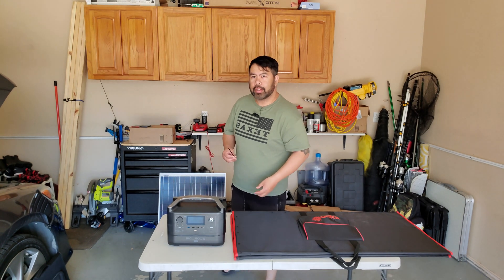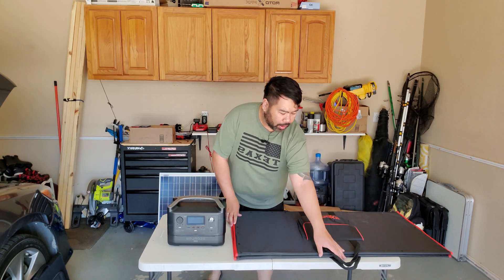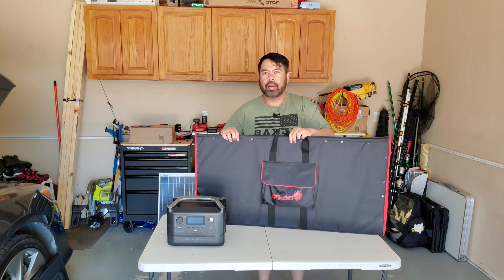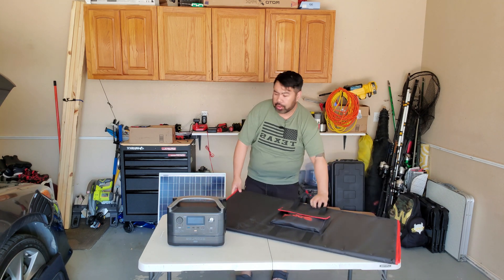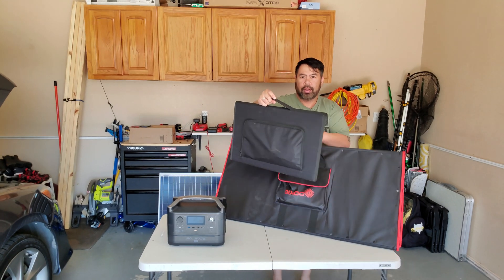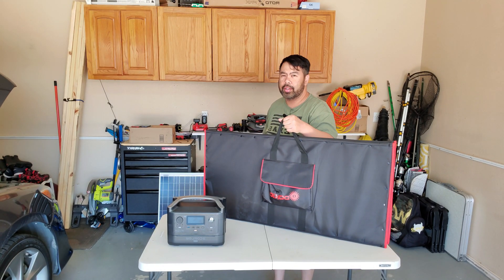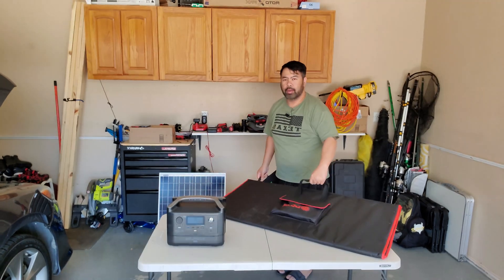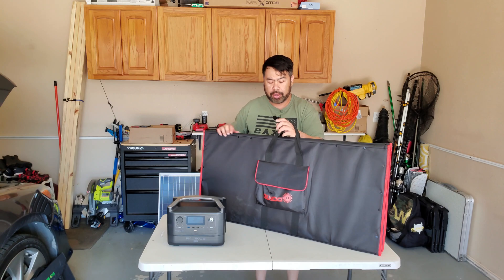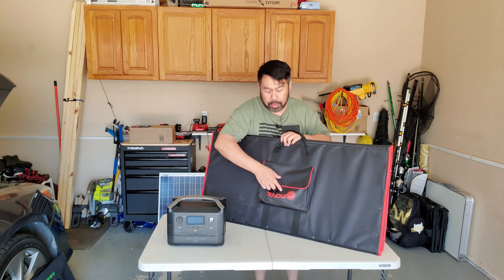Hi everyone. Last time I did a review I was doing the EcoFlow review, and today I got the Dokio 300 watt solar panel. I thought I'd try it out. In my last video I did the smaller solar panel, which is this one right here — it's only 120 watt and it's the Eco-Worthy. For comparison, this one is not as heavy; this one is probably 16 pounds. It weighs almost the same as the EcoFlow River. I purchased this myself, no sponsorship — it's paid for myself, from Amazon.